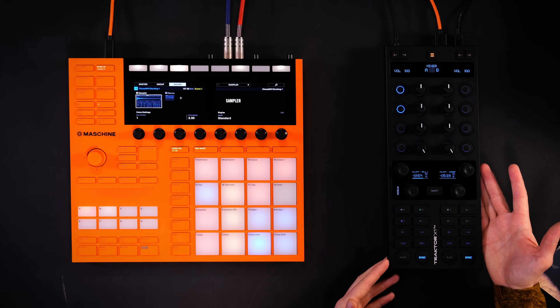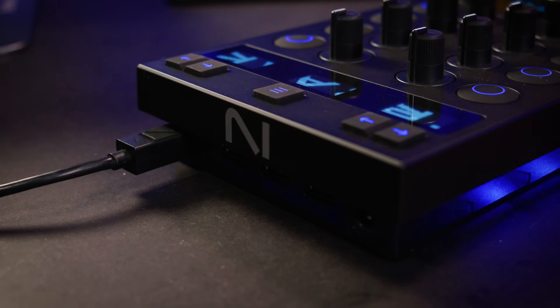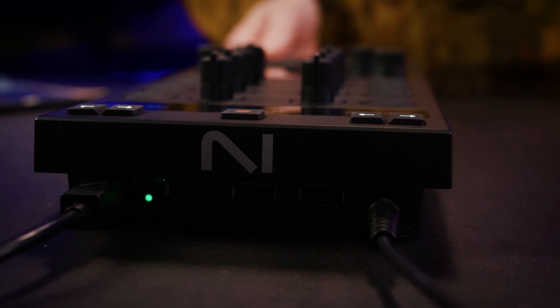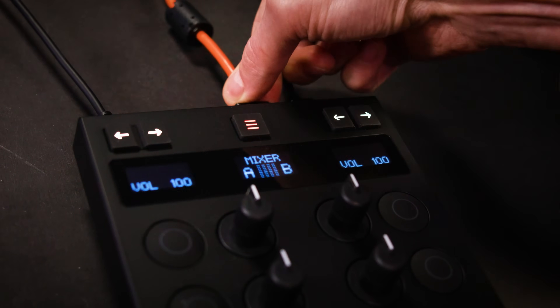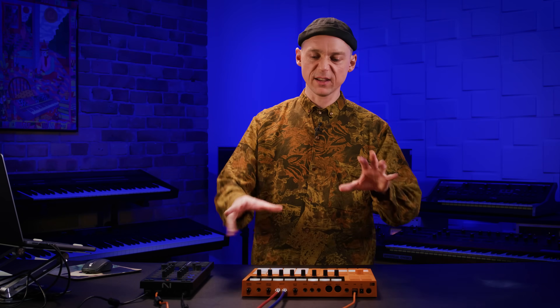Subscribe for more tips and tricks on the Native Instruments channel. Let's go and set up the gear. The Traktor X1 controller is connected to my computer via the main USB connection, and it also comes with an included USB hub. Once you connect the power supply, this hub becomes active and allows you to connect any external gear.